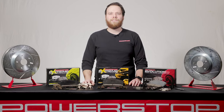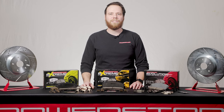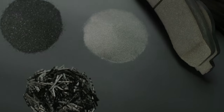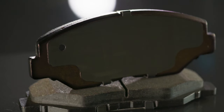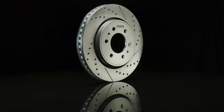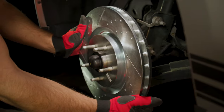Whether you choose a Z23, Z26, or Z36 Brake Upgrade Kit, all are a direct bolt-on fit to your vehicle and feature a durable, low-dust, noise-free carbon-fiber ceramic brake pad formula coupled with Evolution drilled and slotted rotors that are zinc-plated to resist rust and corrosion and provide cool, consistent braking.